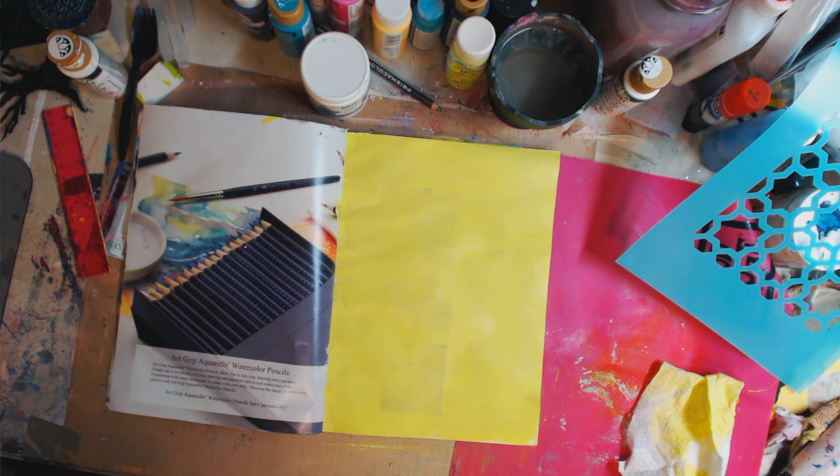Hey guys, how you doing today? It's me, Kelly. So today we are doing another abstract art journal page. You guys loved it, and a couple of you wrote me and asked me for more ideas, so this is what I'm going to do today.